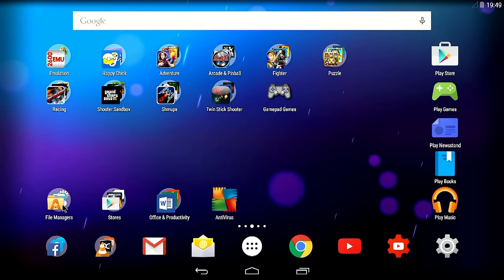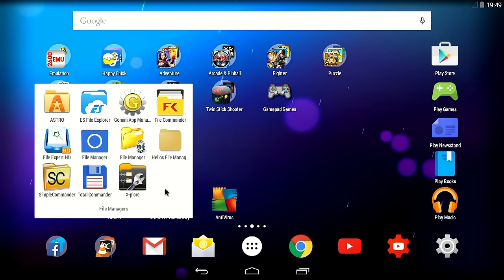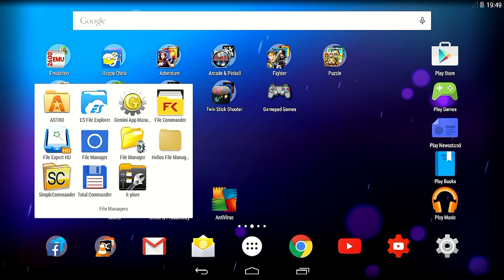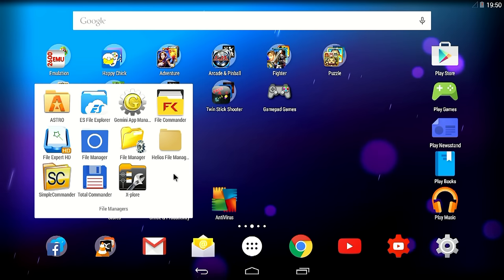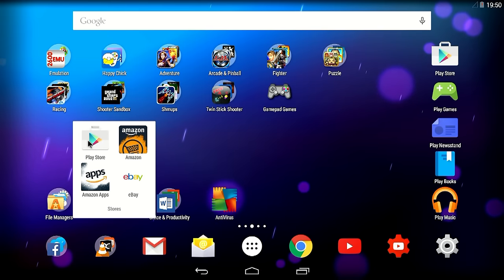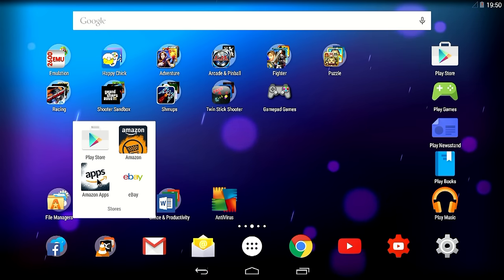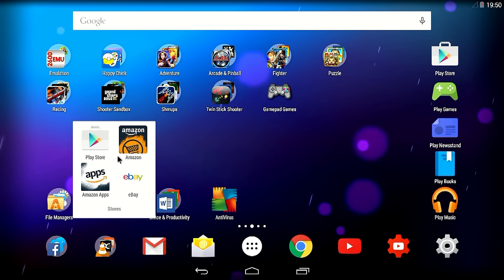I'm using a couple of file managers on Android — mostly Astro and ES File Explorer. Gemini App Manager is quite handy for backing up APKs and installing them on other systems. I just like to experiment with different file managers. For stores, the Play Store comes with the Android x86 release, but you can also have Amazon applications, Amazon, and eBay — these are the stores I'm basically using on Android.